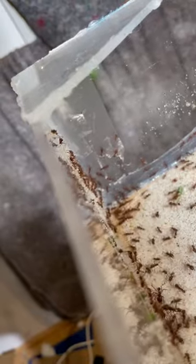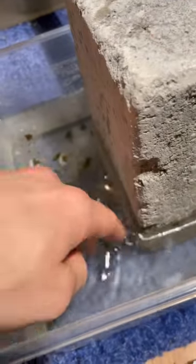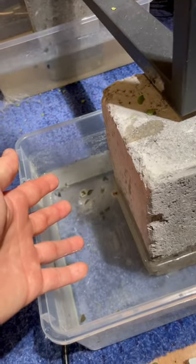That means I need to make sure they don't escape every morning and every evening before I leave. As a second defense, I've also built a moat. So if the ants escape, there's water at the bottom so they can't even get off the table — just for extra protection.